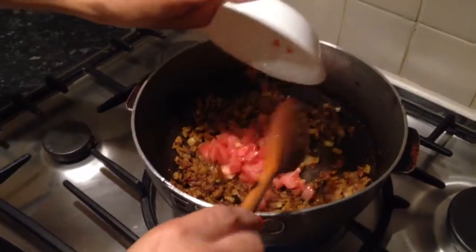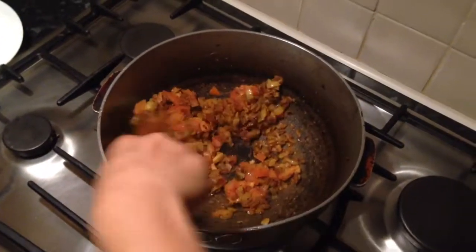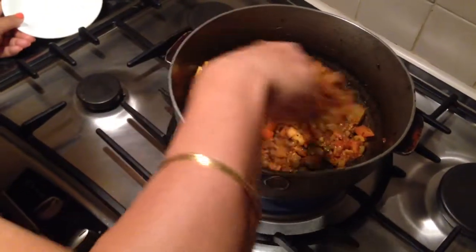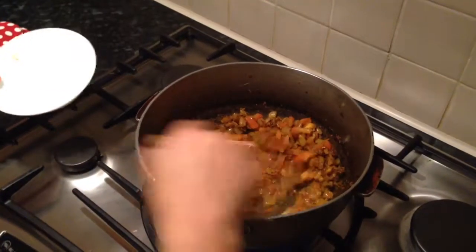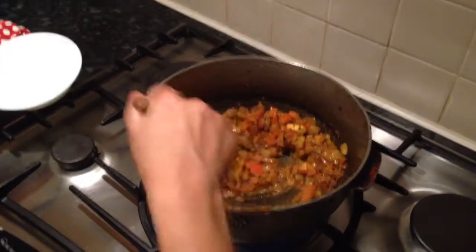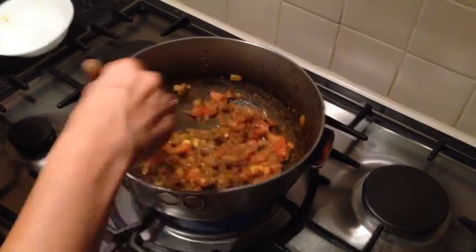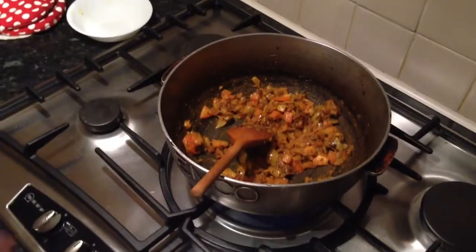Here's my mixture — I'm going to add the tomatoes in now. I'm going to let that cook through for a couple of minutes. It's starting to stick ever so slightly, so I'm going to add a splash of water. That's going to cook through really nicely.